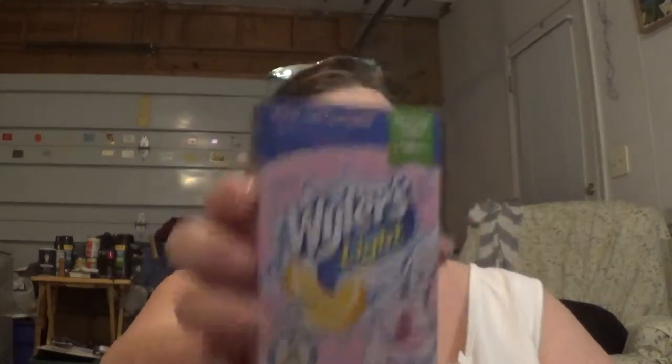I got some more of the Wyler's drink mixes — the pink lemonade, my favorite. I also wanted to try the strawberry Starburst drink mix, which I'm pretty sure I liked before.